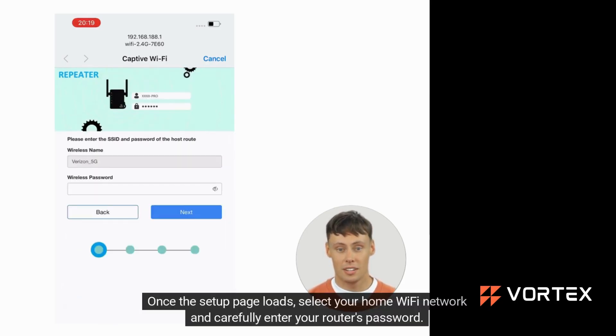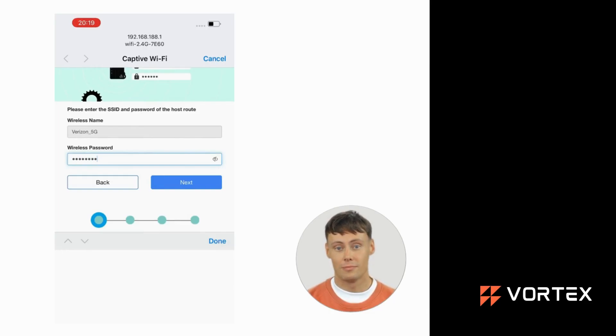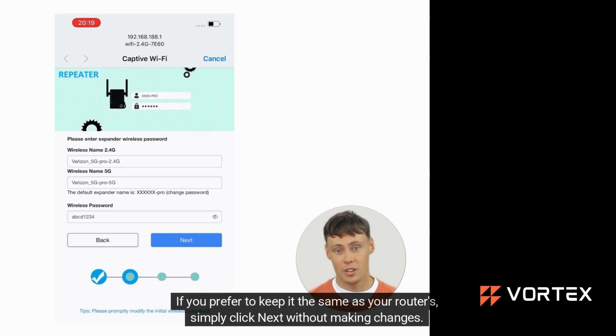Once the setup page loads, select your home Wi-Fi network and carefully enter your router's password, then click Next to proceed. You now have the option to set a custom Wi-Fi password for the extender. If you prefer to keep it the same as your router's, simply click Next without making changes.